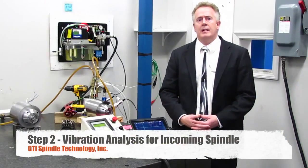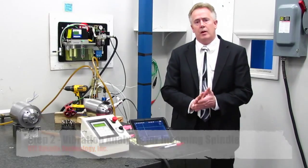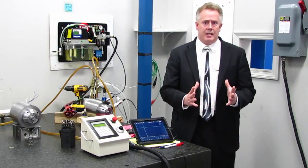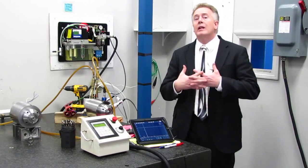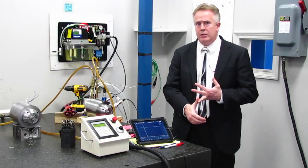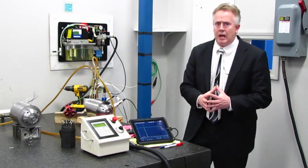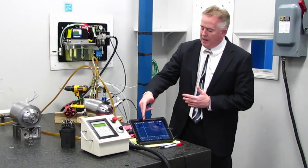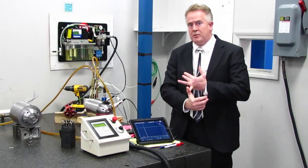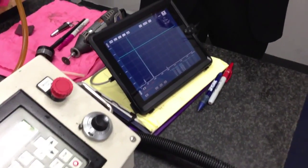Welcome to our second step of the process. You might wonder why we're doing vibration analysis at only step two. We do this for our customers — on average, two to four spindles a month come in that we catch here at GTI that really have nothing wrong with them. They were sent in for a finish or chatter issue on the machine. If we can hand-rotate the spindle and the electrical tests out fine, we move to our test stand and do an immediate vibration analysis using our iPad software, checking for one-times running speed imbalance, misalignment in multiples of running speed, and bearing condition via acceleration.